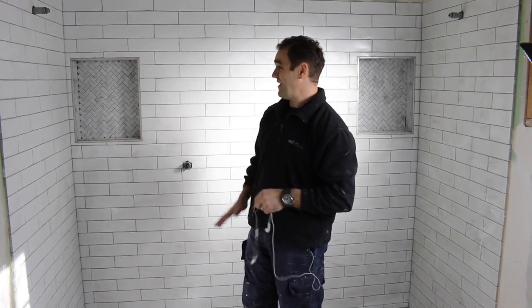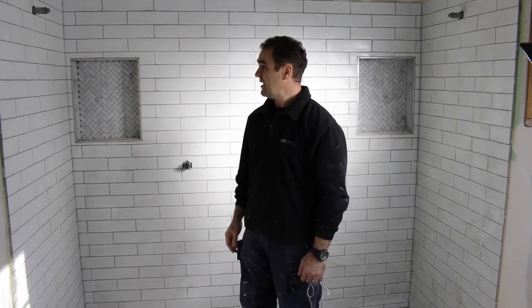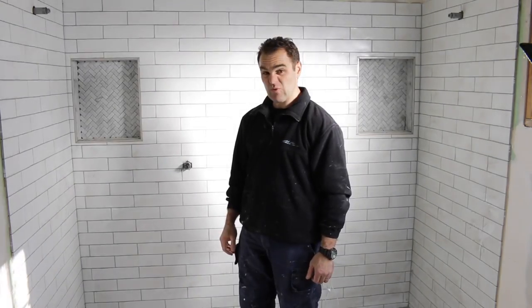Alright, that's the first wipe down. I usually like to give it another second go-over just before I leave it, but that's got rid of most of the solid stuff. That's pretty much the walls grouted.